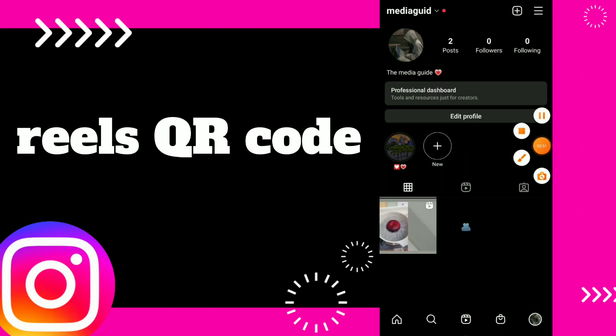Hope this video was helpful for you guys. If this video was helpful, don't forget to subscribe and like the video.